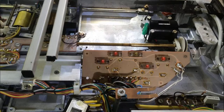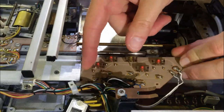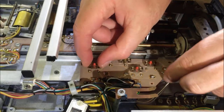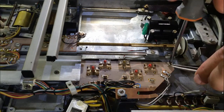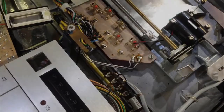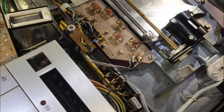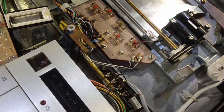Now it's time to put everything back together — essentially we do the steps in reverse order. We push the PCB back in and put the two screws back. Then we can solder the leads of the motor back in. I just put a little bit of flux on there, and then reheat the solder that's already there while holding the leads onto the solder point.